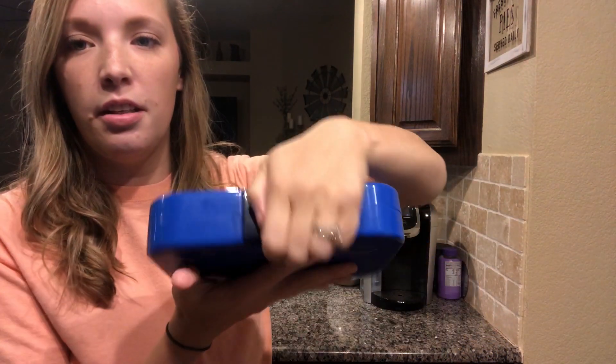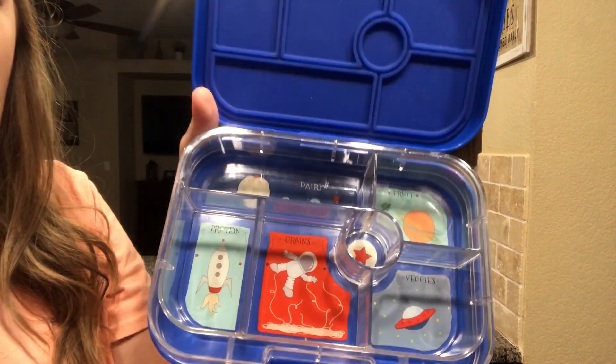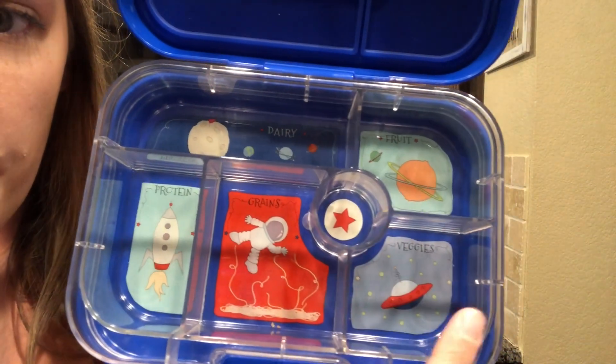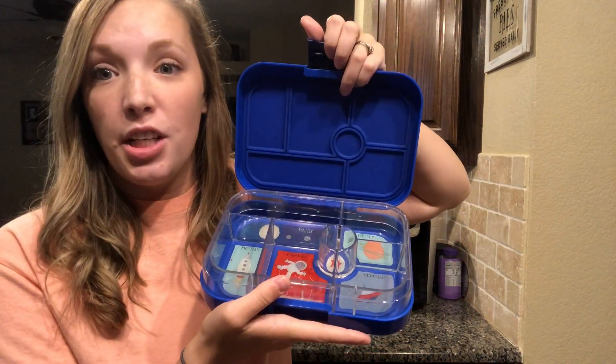So we got these this year. They're called Yumbox. We got one for each kid in school — pink and blue for Ella and Max — and they actually open up. As you can see, there are six different little compartments for each food group: there's a protein, a grain, dairy, fruit, and a veggie, and then just a whatever one. We usually put a little sweet in there, or like a dip for some veggies.